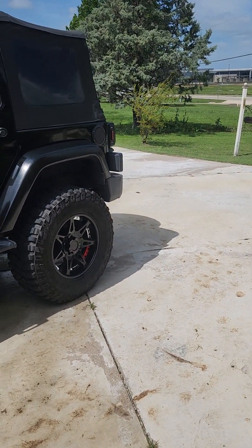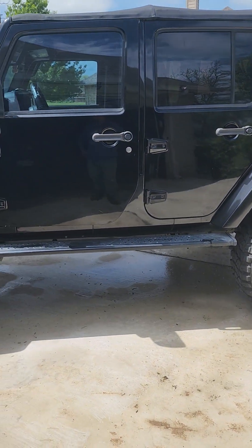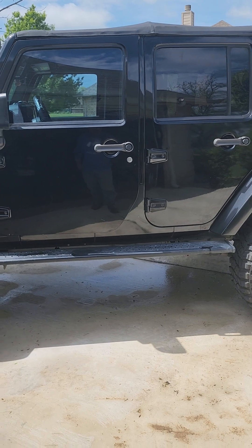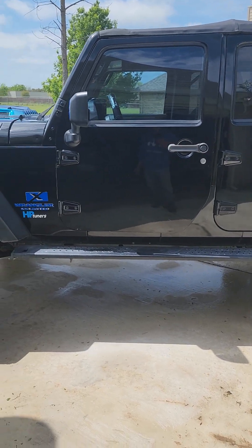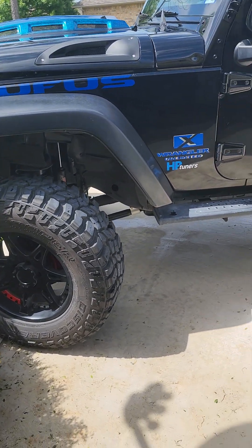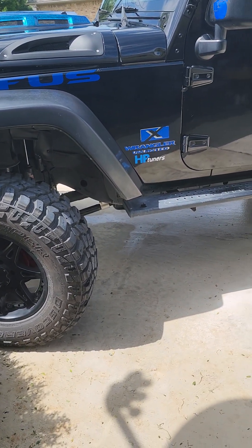Kudos to Cody for getting this figured out. I've got to go down and see him because he kept my LS catalytic converters and my two-into-one exhaust — I'm going to do another build. So hopefully a square-body Chevy, or even something older, is in my future.